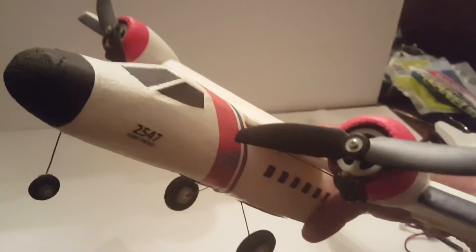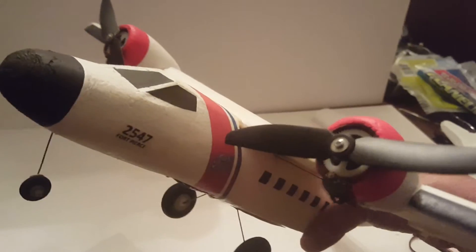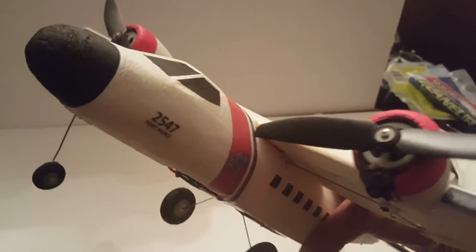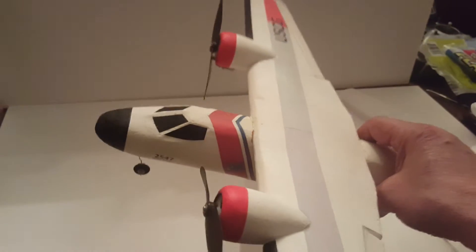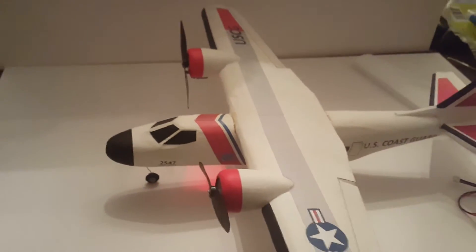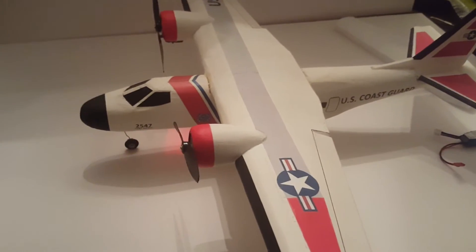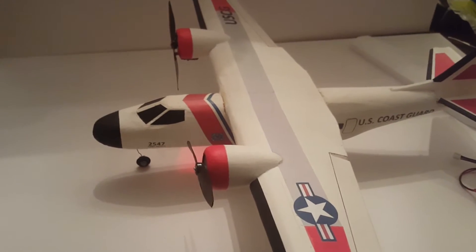These are the kind of helicopters you buy for about 29 bucks and they last maybe 10 flights. I went ahead and salvaged the tail rotors and used those for my motors. They're counter-rotating — the props are counter-rotating. The plane weighs in at about 150 grams.